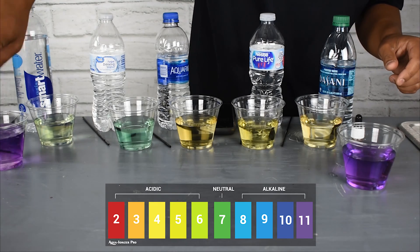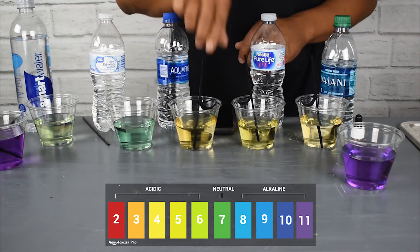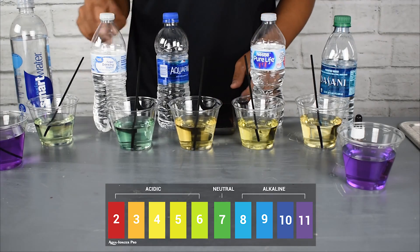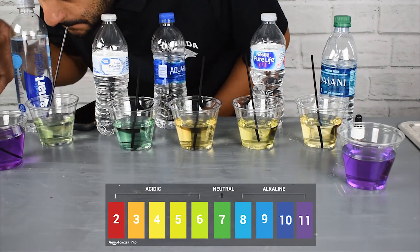The chemicals are still in the water, but you can tell that the water was created differently. It was not through an ionization process through a water ionizer — it was through a chemical process by adding magnesium, sodium bicarbonate. There are several chemicals you can add to water to artificially make it alkaline.